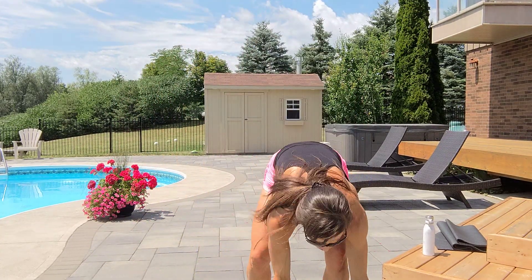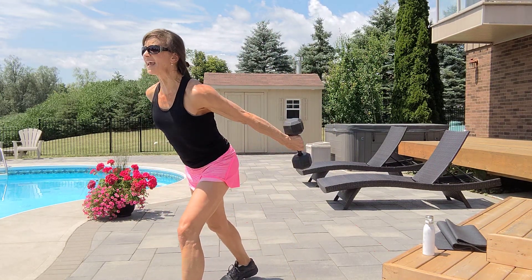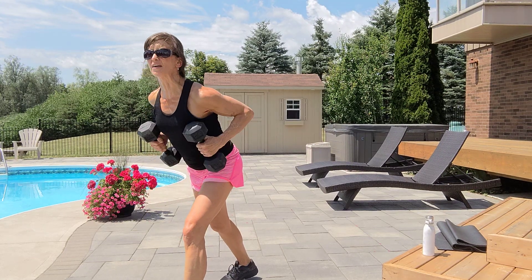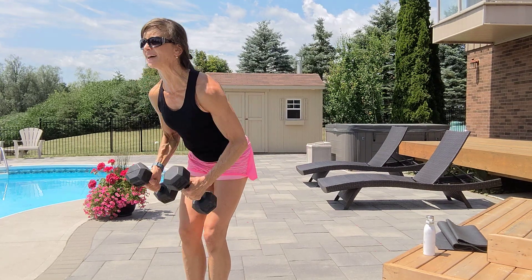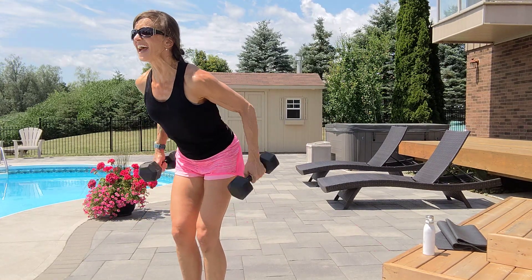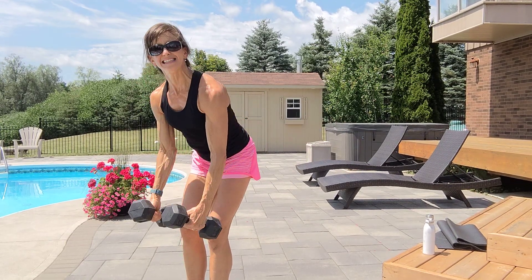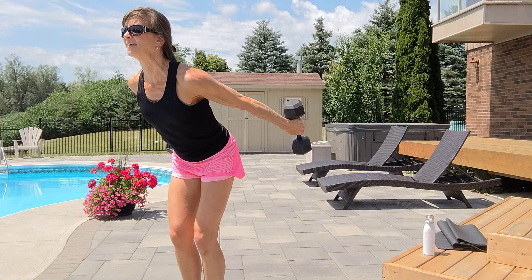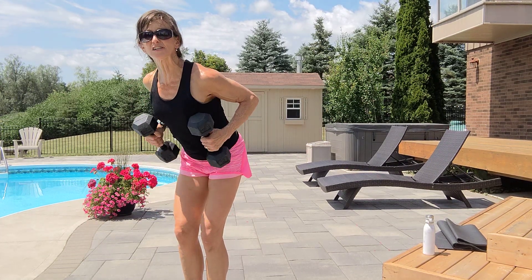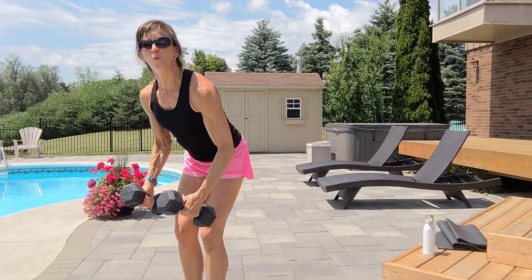Row tricep kickback — two more sets. We're almost done. Back to your original leg, or feet close. Chest up, row, kick, in, down. Don't look down. Squeeze your belly button. Exhale up, inhale down. Pause, pause, down. Back, tricep, in, down. Seven, tuck that tummy, squeeze the shoulders back. Two, one more.